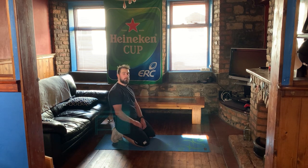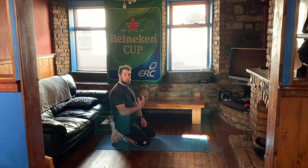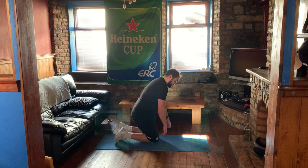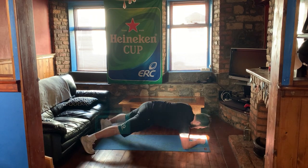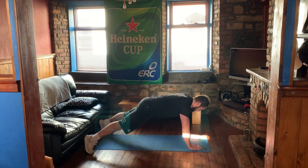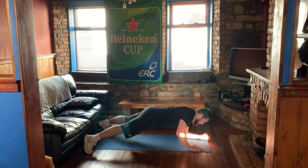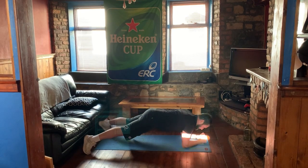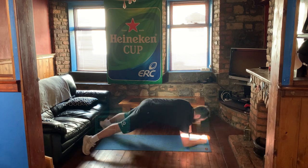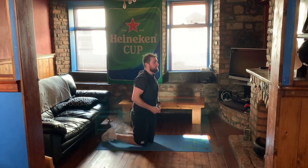We're going to go back onto the forearms — up, up, down, down, up, up, down, down — I'm not counting it that way because I'm going to lose count. Five, six, seven, eight, nine, ten, eleven, twelve, and go up. Whew, so much easier having someone to make me do the workout!